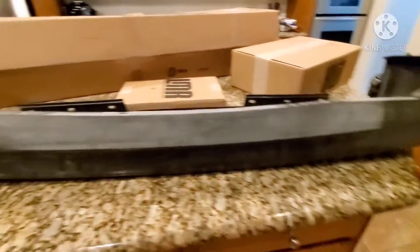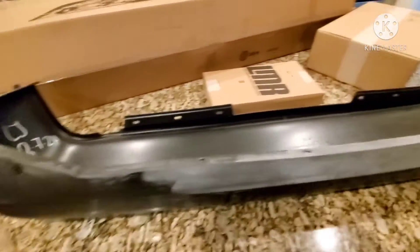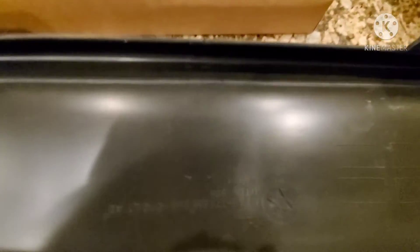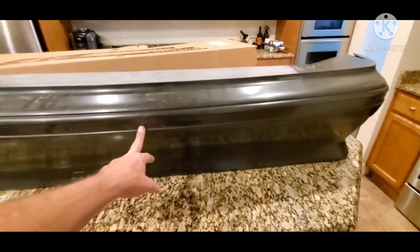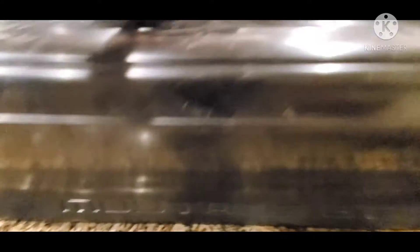You can see they did some sanding on there too. And it does have the Ford logo there. It also has the Mustang GT pressed into it.